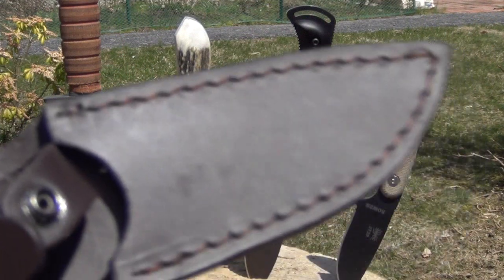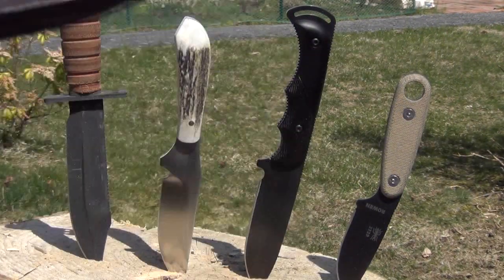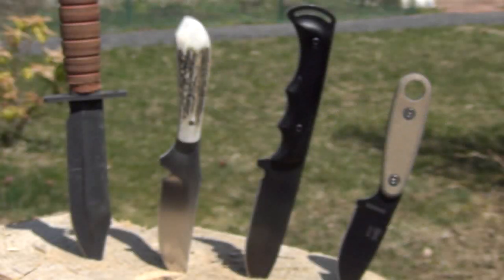As far as the sheath, I do not have the original sheath — I've had this knife for a while and I don't even know where the sheath went, so I've just been using an extra sheath I had. I can't help you with what sheath it originally comes with.